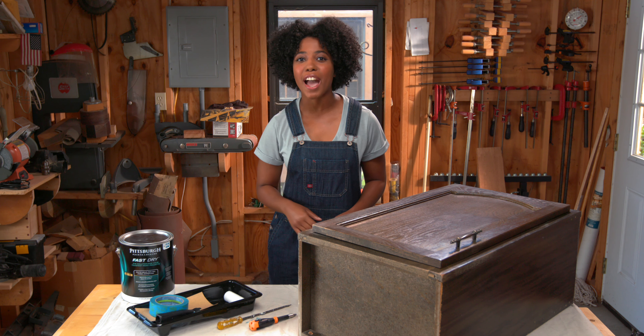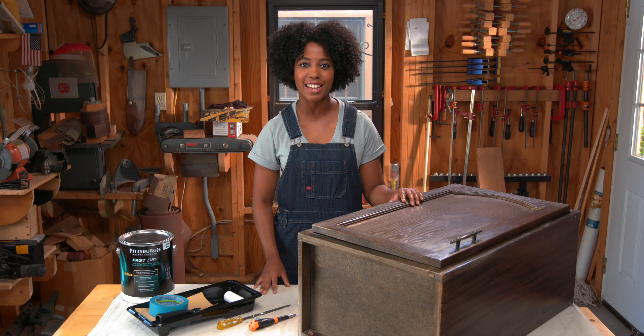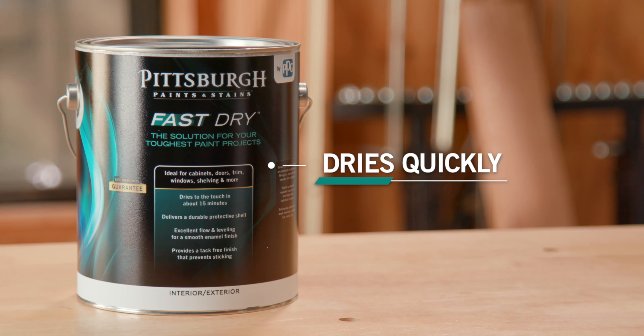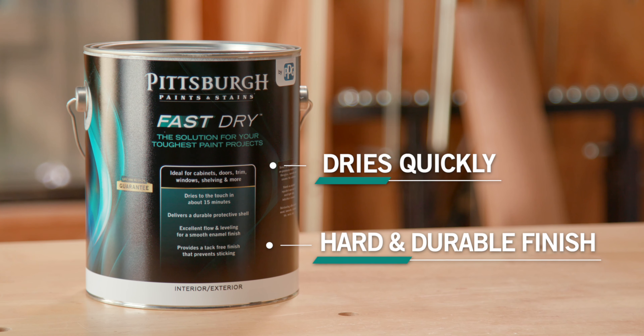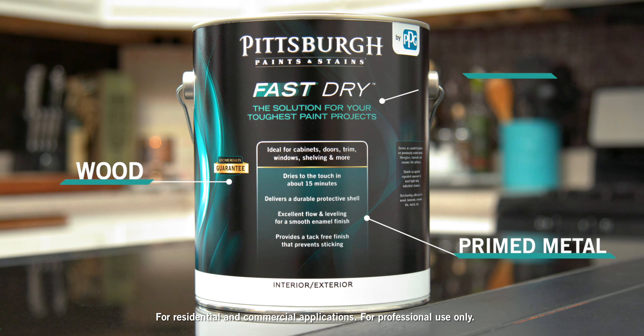Pittsburgh Paints and Stains Fast Dry is our best choice for a successful DIY cabinet paint project. It dries quickly, saving you time over other paints, and it produces a hard, endurable enamel-like finish that's easy to clean. Fast Dry also sticks to previously coated wood, prime metal, and laminate.